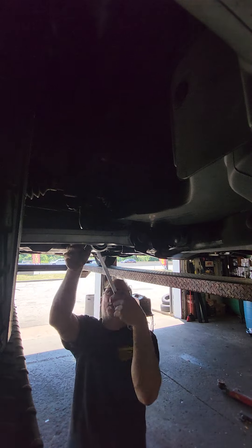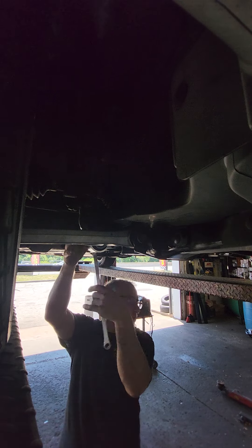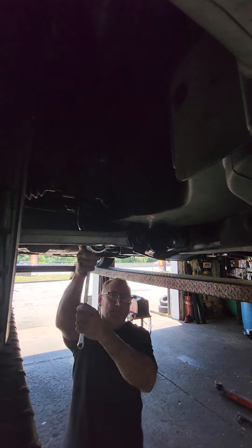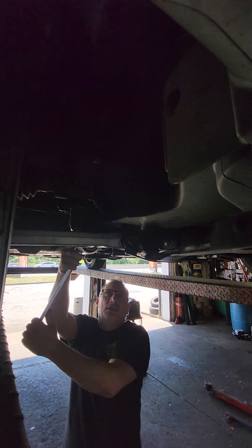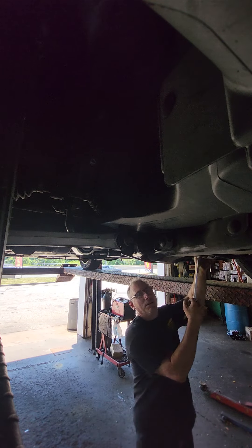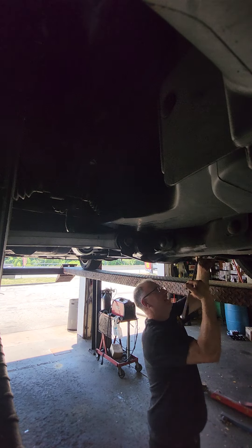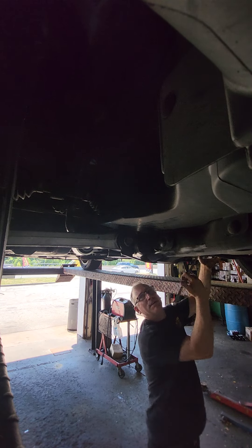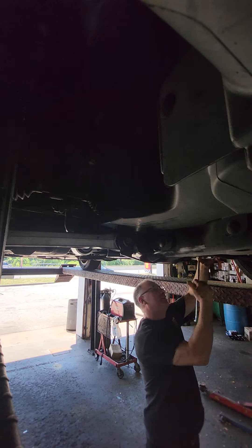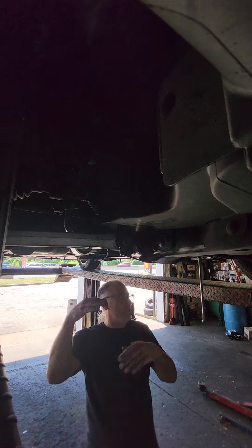All right, so this is pretty simple. The vehicle's in ride height. We don't use torque wrenches around here, we just send it home. All right, so that's tight. Now you won't have any bind in the suspension. That means that the bushings and the rubber can actually work in a natural position.